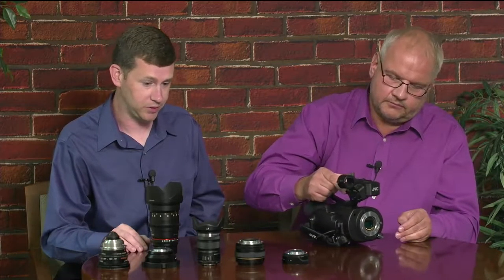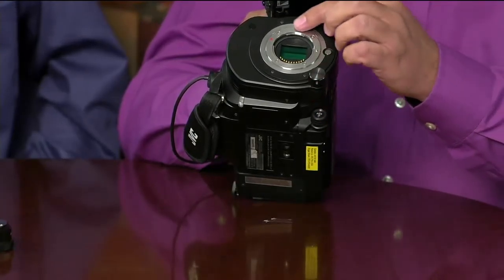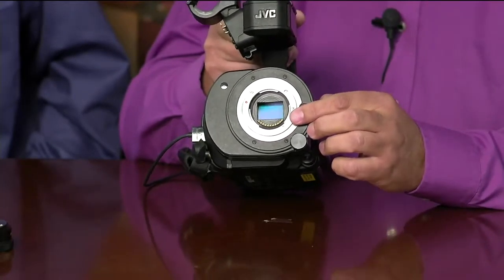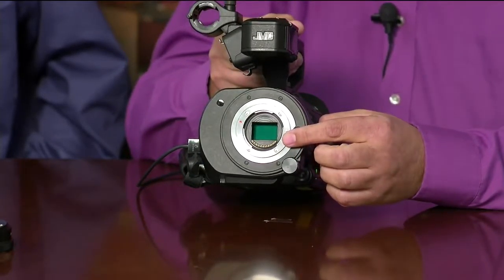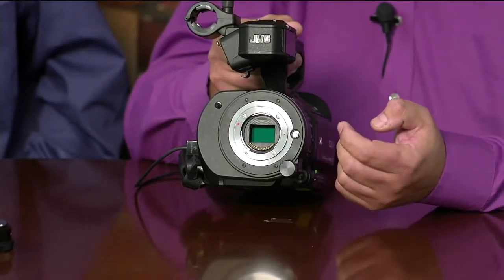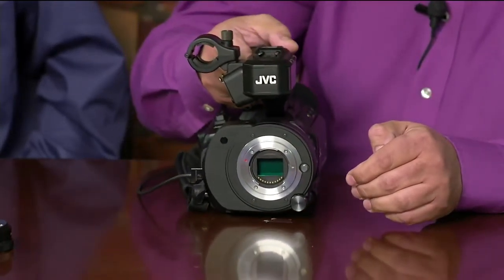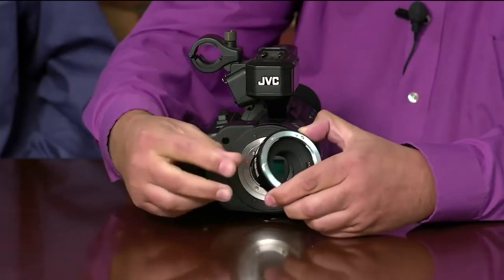If you switch the camera to automatic mode, the iris will be controlled automatically to provide correct exposure. The beauty of the MFT mount is that it features very shallow sensor placement — the sensor is very close to the bayonet — which means you can easily adapt the MFT mount to about any other mount using simple extenders or adapters. Most other mounts, including Canon, Nikon, and PL, have the sensor located much deeper than MFT.